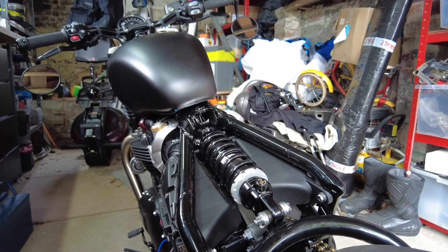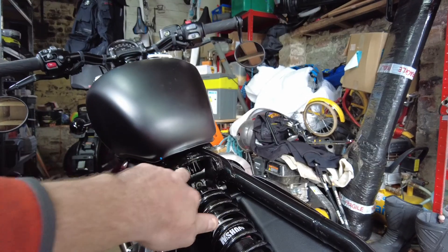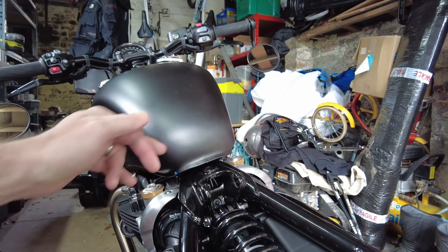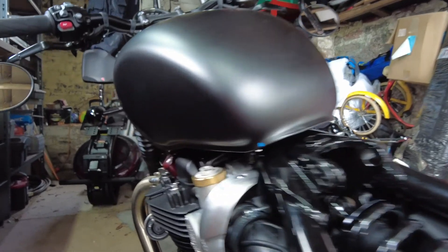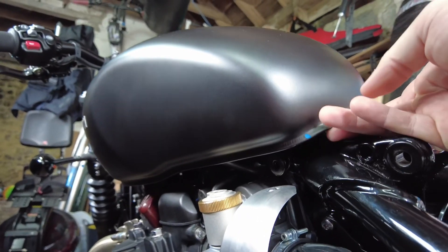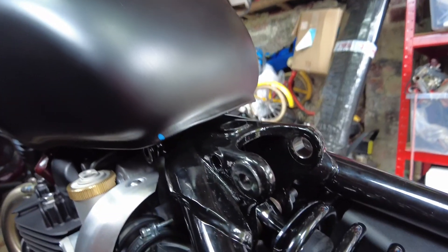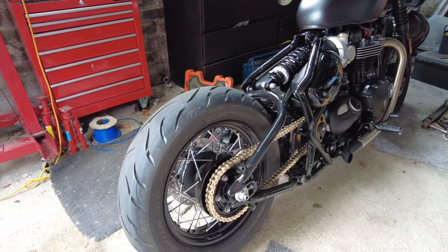I've also removed the seat already because I'm going to rerun these wires through a different passage. To remove the seat you've got two T50 bolts at the front of the seat and then a T40 that holds it just up under the tank, but you've also got to release a couple of bolts either side of the tank so you can lift the tank up to get to that bolt.